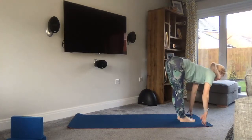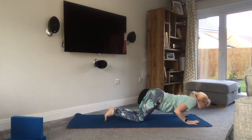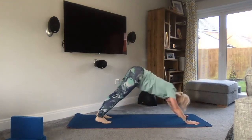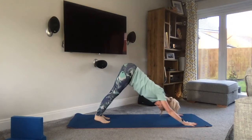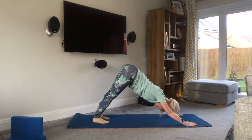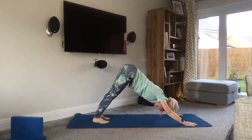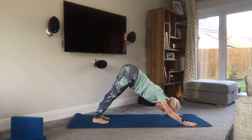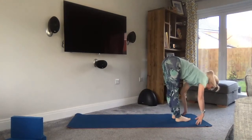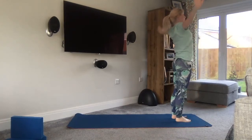And again breathing in, exhale, fold. Inhale to gaze. Exhale as we bend the knees, take the feet back, lower knees, chest, chin. Inhale, glide through. Exhale, toes under, down dog — three deep breaths. Really using those deep breaths to create heat within the body. Deep Ujjayi. Breathe in to look, left leg steps followed by the right. Exhale, fold. Inhale, come all the way up. Exhale, open.